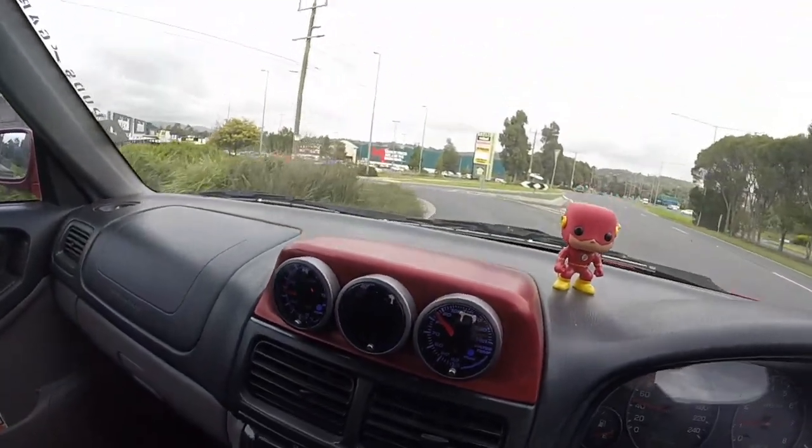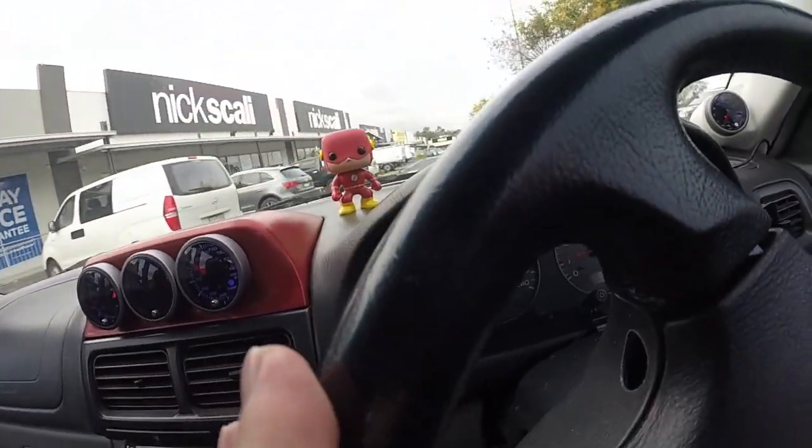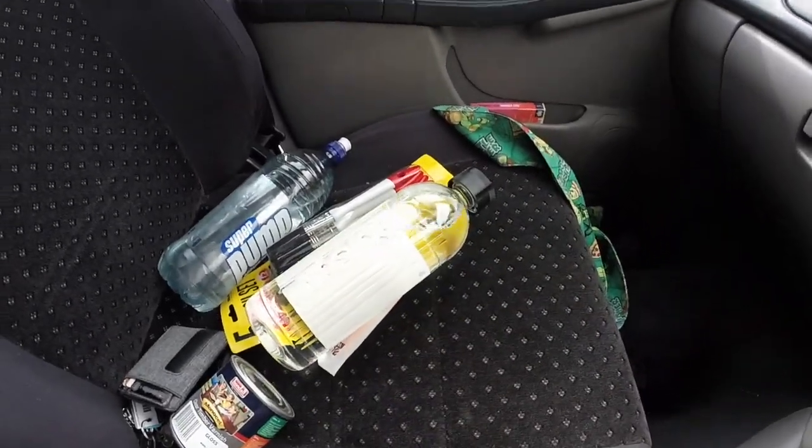I'm about to pull up to Bunnings to get some floor varnish so I can coat the rear flares, make a mould, and produce a fibreglass copy of that plug. Picked up some clear tint bat varnish, some turps for clean-up, and just some cheap brushes. Let's head back and get this clear coat on.